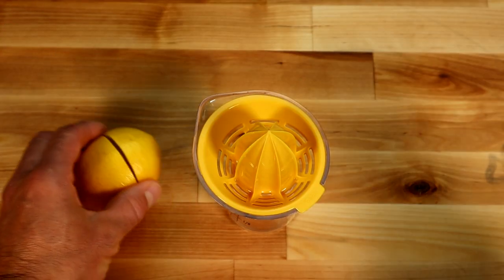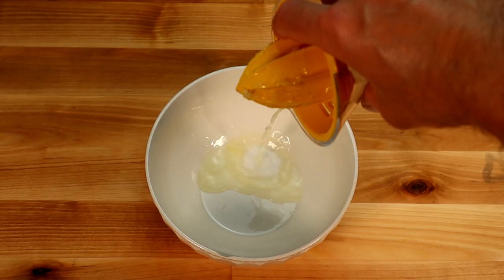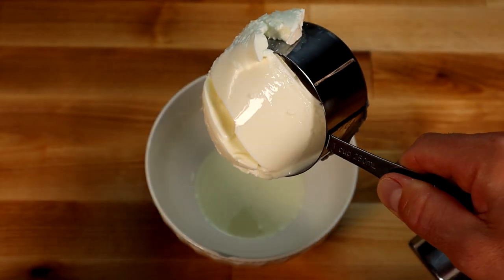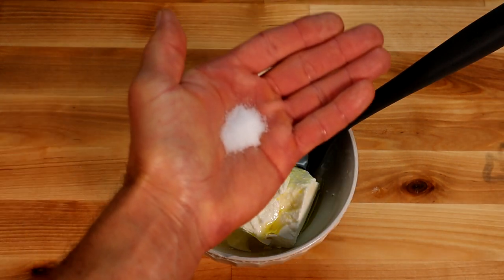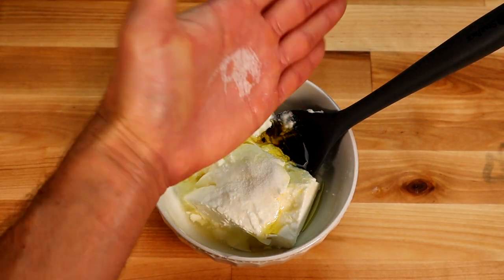And what would Greek kebabs be without some tzatziki sauce? Let's begin. Juice of one lemon. Greek yogurt for our base — I still don't know what makes it Greek, but it's yummy. Plop, plop, plop. Olive oil. And this, my friends, is salt — it goes in.